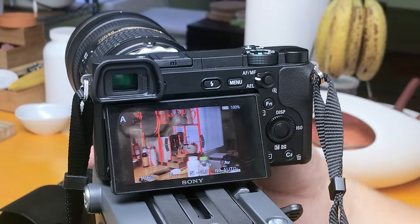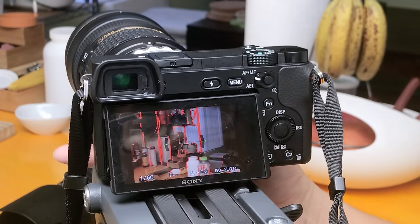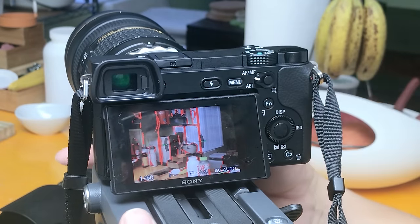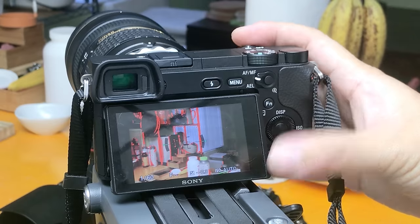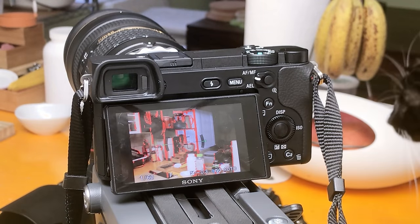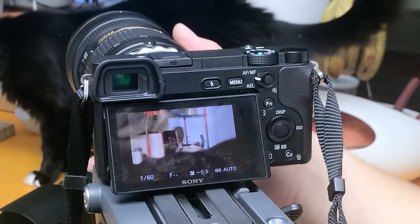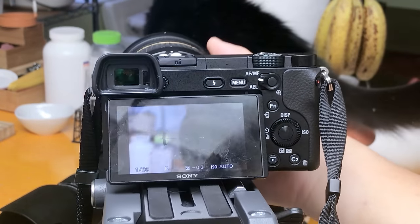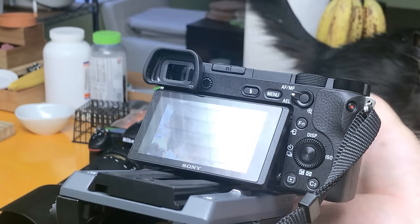Right now I'm actually in aperture priority mode, and let's see if it's able to auto-expose. The ISO is set to automatic. As you can see, right now it's at f/2.8 and of course at 24mm — and since it's an APS-C sensor, you multiply by about 1.5. Now it's at 70mm. Let's try to focus on my cat and see if it's easy to focus or not. It's able to find edges quickly, but my cat is moving around very quickly, so that's kind of tough.